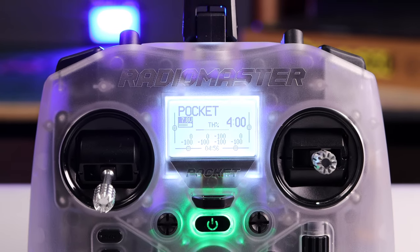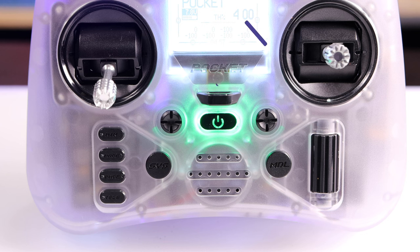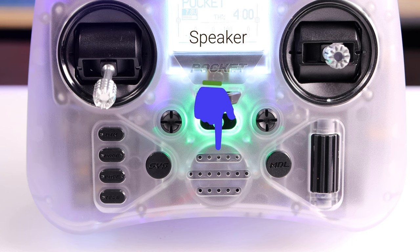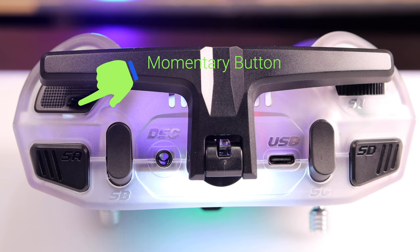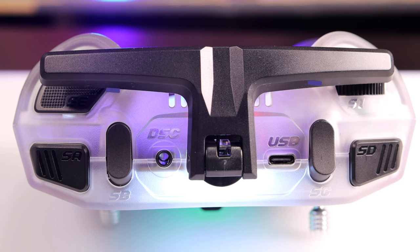Now let's take a quick look at the layout of the Pocket. First there is a very bright 128 by 64 display, followed by the hall effect joystick gimbals. Next there is a lanyard holder, and below that are the two trim controls and the power button. On the left hand side are all your menu buttons. The speaker can be found at the bottom center, and the model selection button and scroll wheel are on the bottom right.